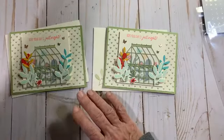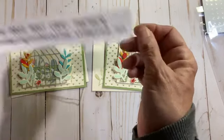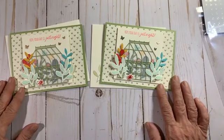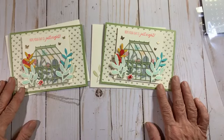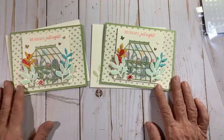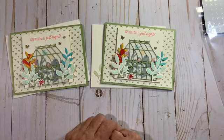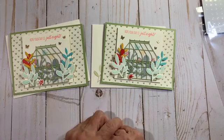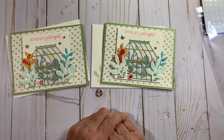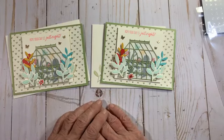I use my Stampin' Up website. Here is my host code for this month for January — I forgot to show that at the beginning. If you're going to order, please use it. The supply list will be posted on YouTube just as soon as I get off here and get everything converted — it takes me about 10-15 minutes. Thanks again everyone for watching. Don't forget paper pumpkin will be late this month. I will see you Tuesday on YouTube at 10 a.m. — thanks again for watching, have a wonderful evening!